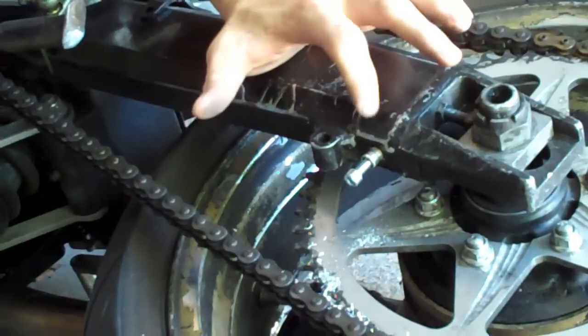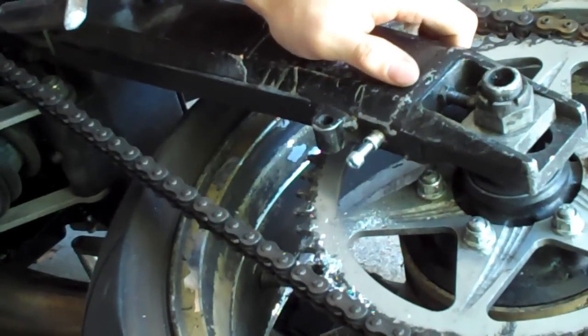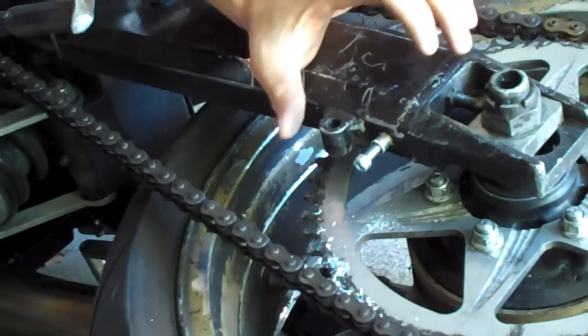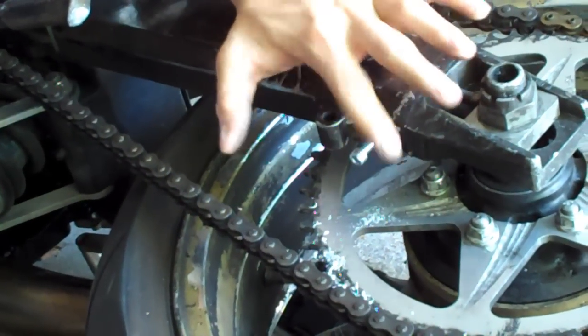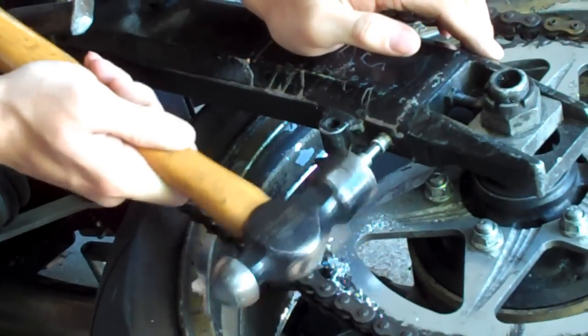We've drilled the hole — we ended up using a three-eighths drill bit. It's really tight in there. Again, you don't want to make it loose; it's not going to install right if you do. Put the bolt in just a little bit and tap it in place with a hammer ever so lightly.